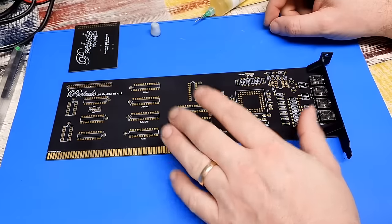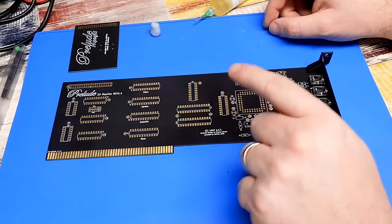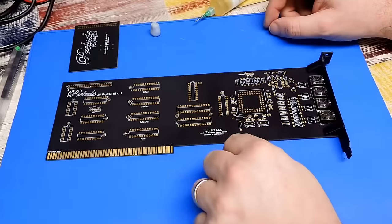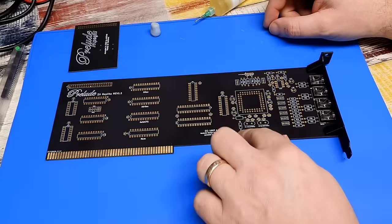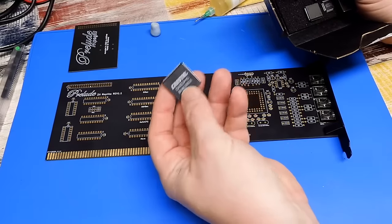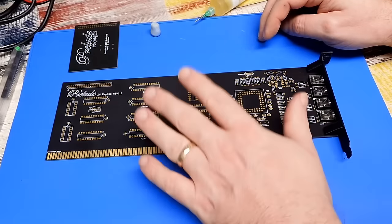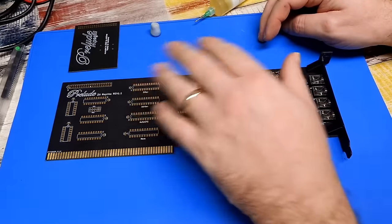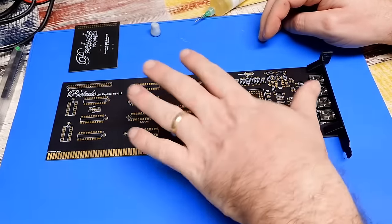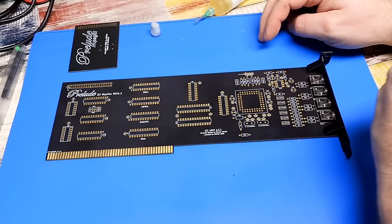Where I'm hoping to use this is with the likes of ScumVM. I've been playing through a couple of the old DOS point-and-click adventures using ScumVM, and while Paula does her best, things are a little bit grainy. This card is based around a Crystal chipset, not unlike what you'd find in a PC sound card, so I hope it will lift the sound quality in those games to a slightly higher level.